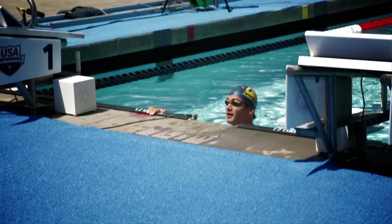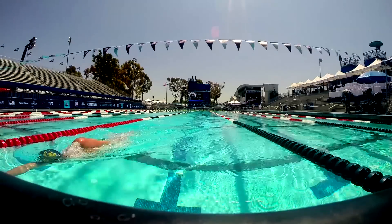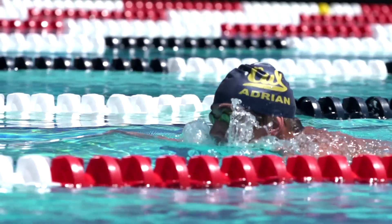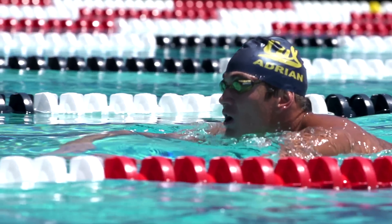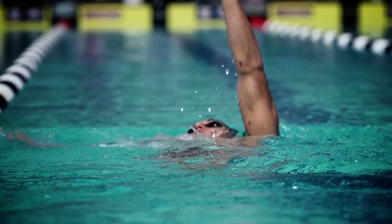I'm Dave Durden, I'm the head men's swimming coach at University of California, Berkeley. I've been coaching Nathan since the fall of 2008. We're about two days out from this 50 — the 50 is gonna be on Sunday — so just doing something a little bit fast. His 100 was on Wednesday, so we want to come back and do something race specific this afternoon and then get him ready to race the 50 on Sunday.